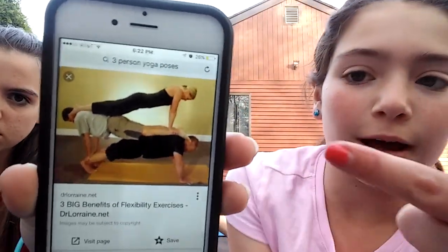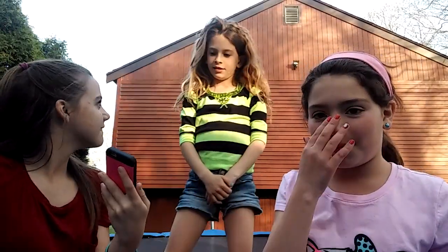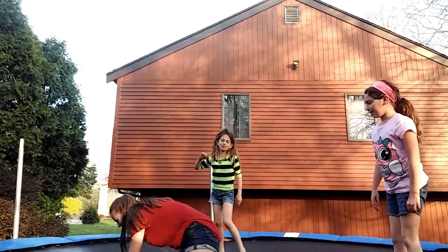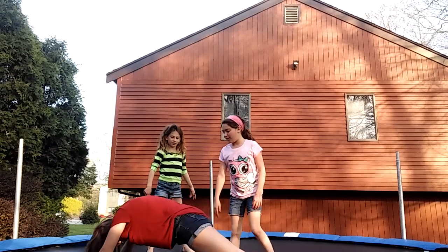This is going to be the first pose that we're doing. My oldest stepsister is going to be on the bottom, I'm going to be in the middle, and then my youngest sister is going to be on the top. Let's go. I'm going to be on the top. Okay, so you're not doing it? It's going to be pretty hard. That's why I'm scared. Leah, you have to go that way, so Leah could actually go on.